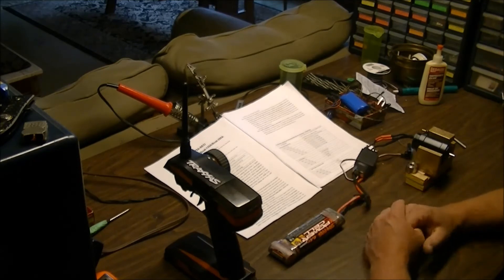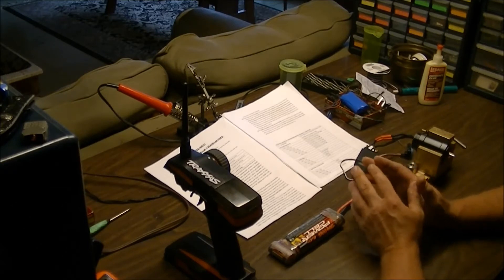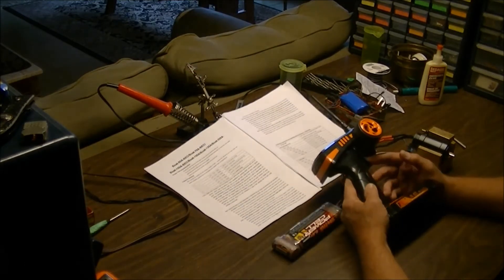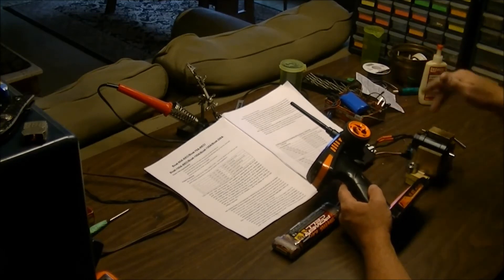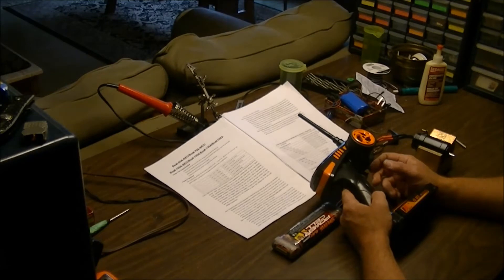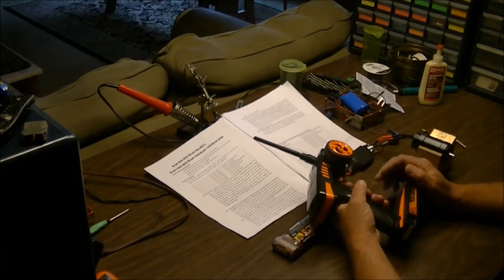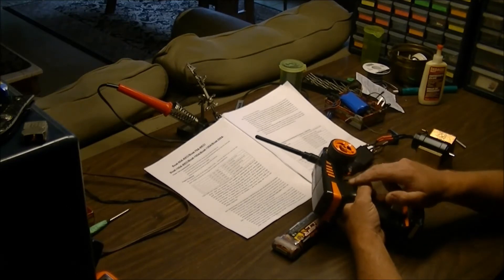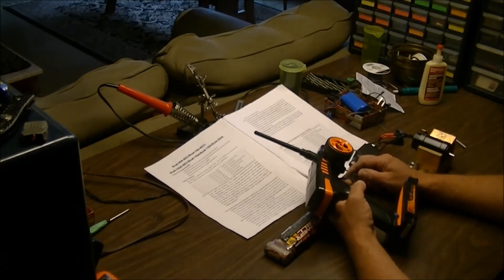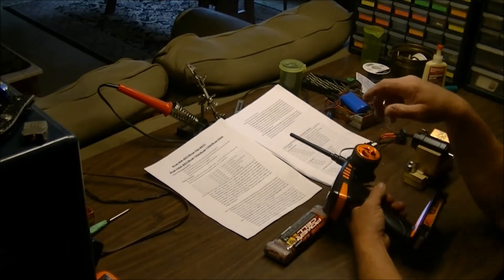I've got a Traxxas seven-cell battery here and I'm going to program for NiMH. We're going to go through cell count, throttle setting, and brake setting — the three main options we'll concentrate on in this video, just to get you started so you know what you're listening for and how to do things. Before you even plug in your ESC, make sure your receiver is hooked up and your motor is hooked up, because the tones are generated from the motor. To get started, pull the trigger in all the way — as if floored — then plug in the battery.